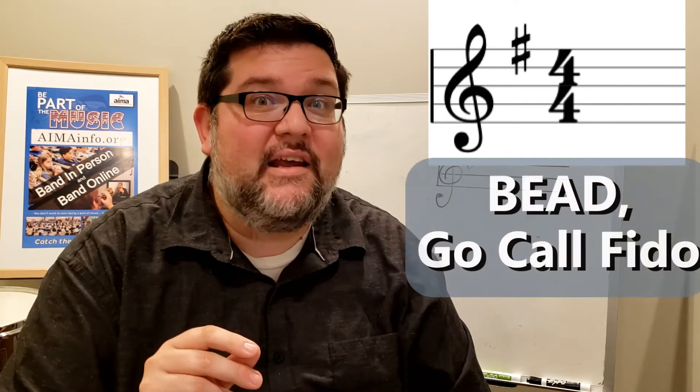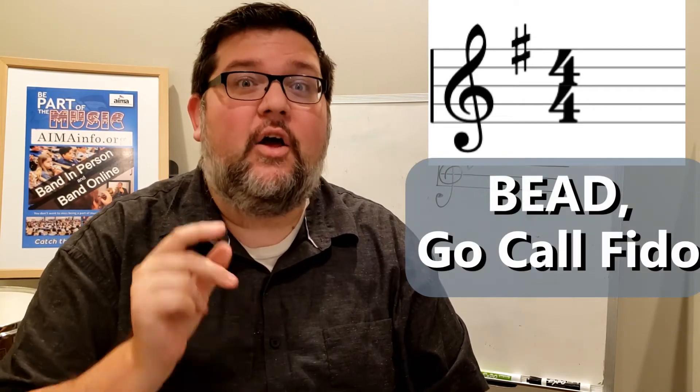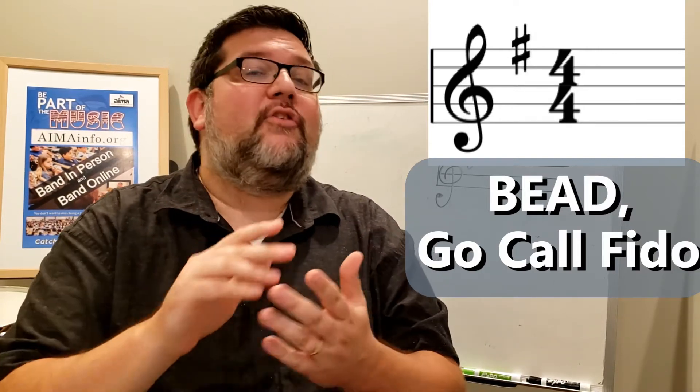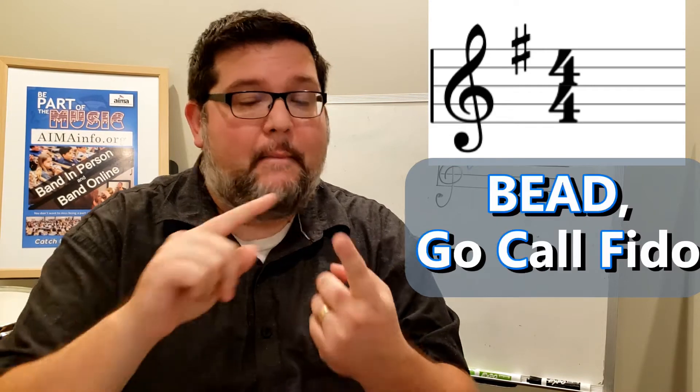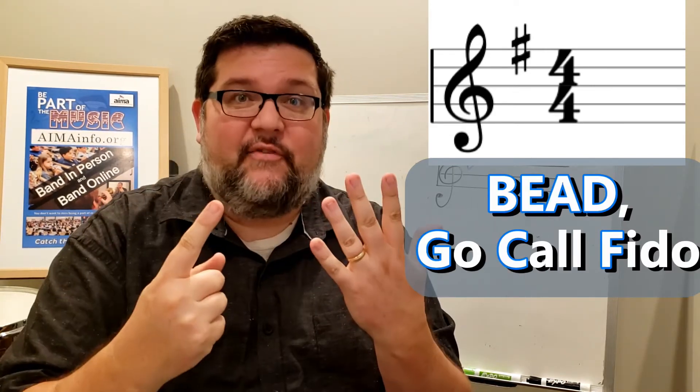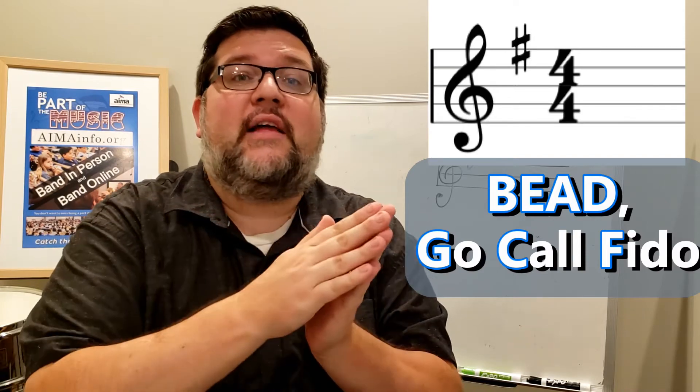So what note does that mean? We're going to learn that every time you see one sharp, it means F sharp. And the way we usually remember this is by this phrase: bead, go call Fido. It's a weird little phrase, but it's going to help. It's basically the order of flats — B-E-A-D, and then the G for go, C for call, F for Fido. So that's your order of flats.